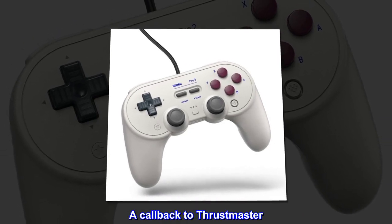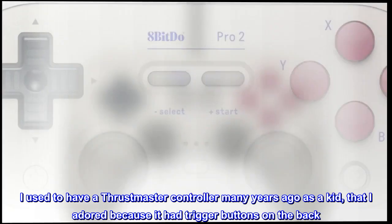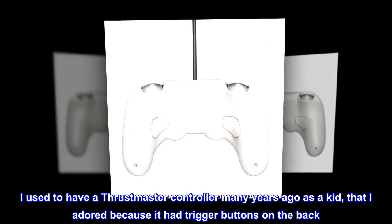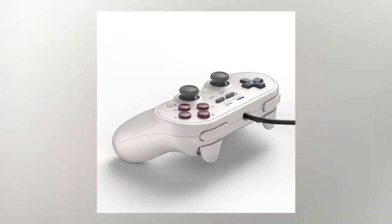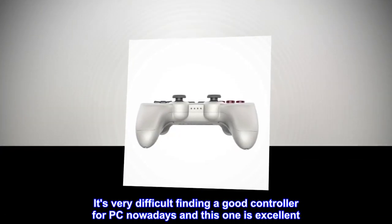A callback to Thrustmaster — I used to have a Thrustmaster controller many years ago as a kid that I adored, because it had trigger buttons on the back. This one reminds me of it, just smaller. It's very difficult finding a good controller for PC nowadays, and this one is excellent.